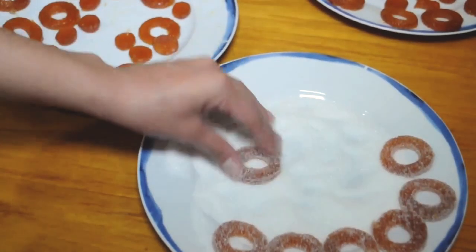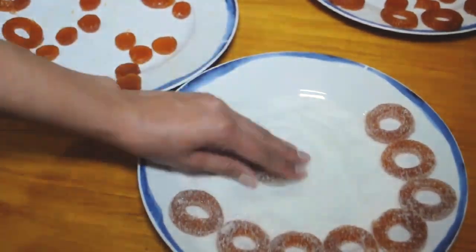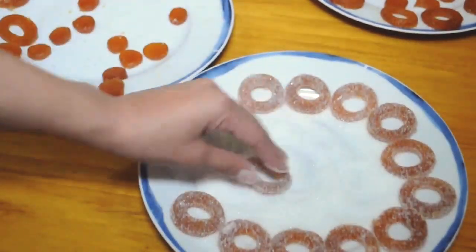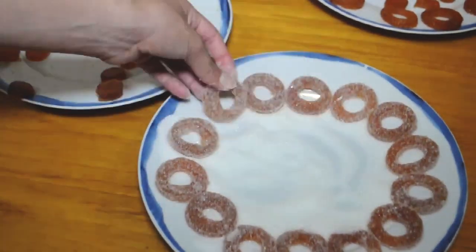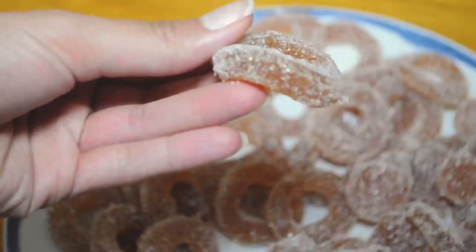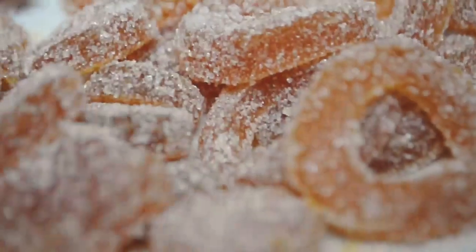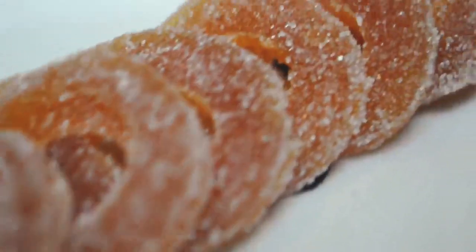I'm not going to lie — I think throughout this entire process I probably finished either half or an entire Netflix show. But guys, these came out so perfect. I am so proud — it's my first time making candy and oh my gosh, just look at them. They look so professional, I'm giving myself a pat on the back.